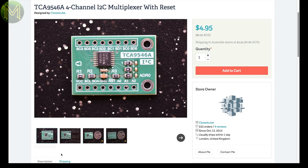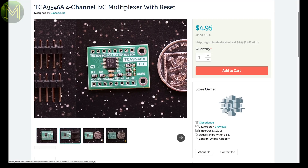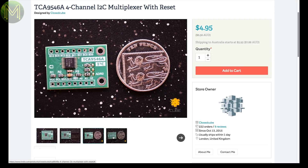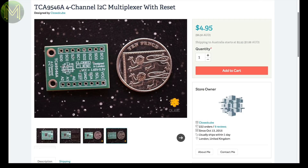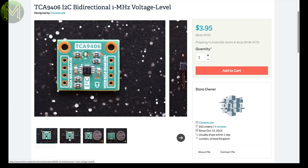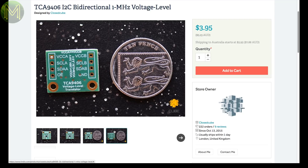Over at Tindie, there's a 4-channel I2C multiplexer breakout, which comes in handy if you have a lot of I2C buses or I2C devices with conflicting addresses. It also has voltage level translation between 1.8 through to 5V. Or if you just want a bi-directional voltage level shifter for an I2C bus, then this one based on the TCA9406 will do the trick.